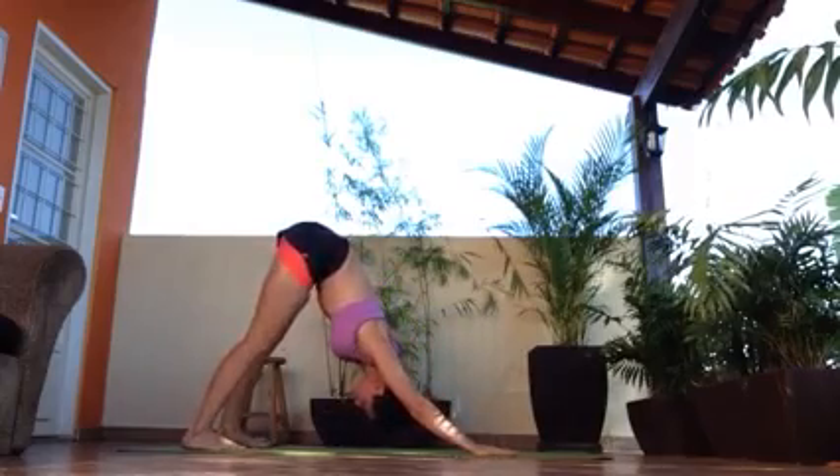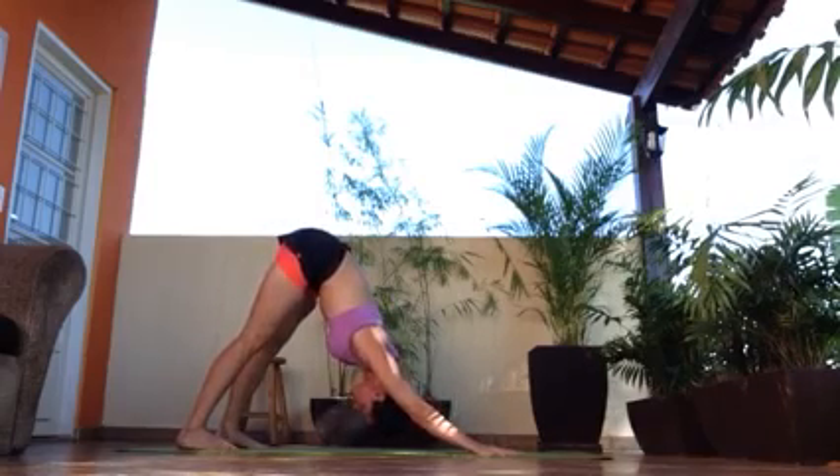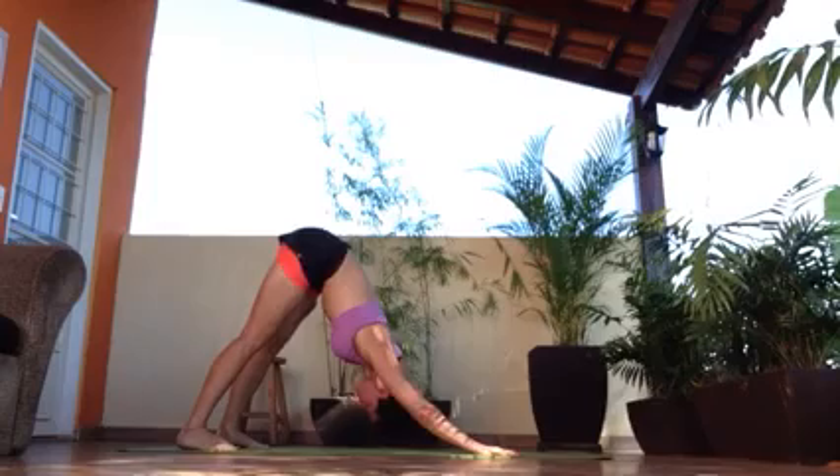Right, keep your back as straight as you can. Your legs can be bent, if that's better for you. Breathe in and out.